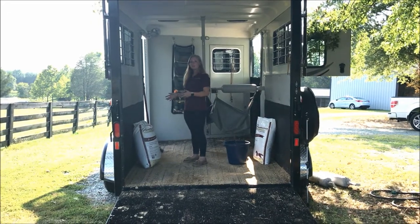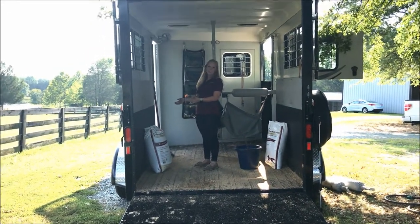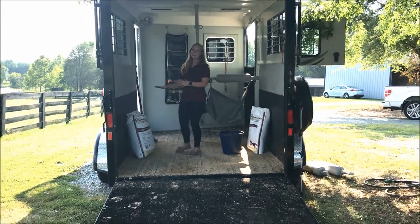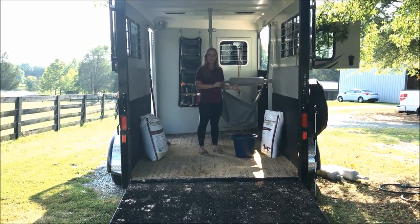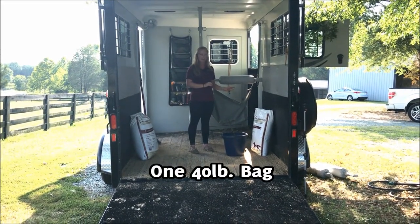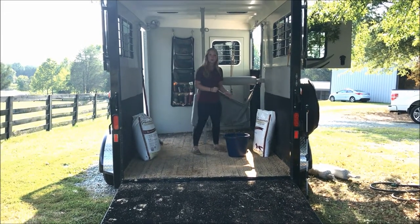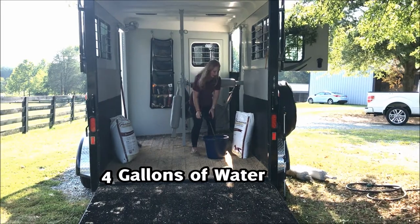Here we have a 40-pound bag that has four gallons of water inside of it — that is why it's looking a little bit plump. It's already ready to go, but we are going to show you from start to finish on this side. This is one 40-pound bag that we just cut the top on. Nothing else has happened with it yet, and we are going to pour four gallons of water straight into the bag.